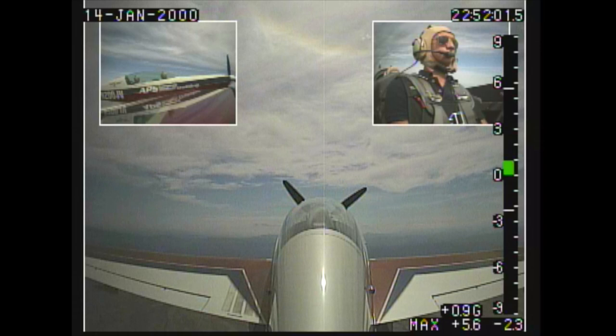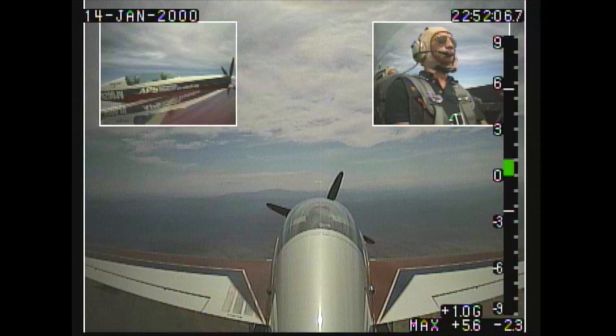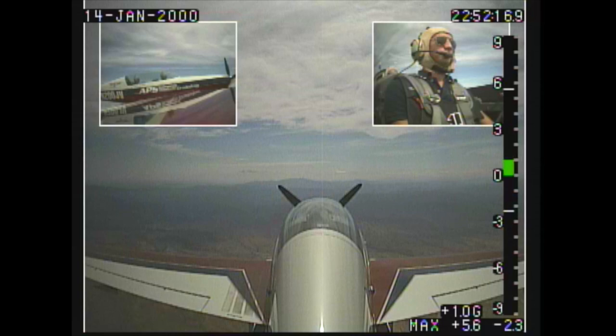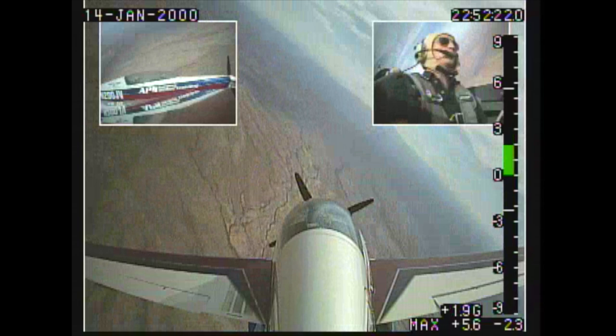We're going to do an accelerated stall — follow through with me on the controls, because I want you to feel what I'm doing. Okay, so the power's coming in, and as I get to about 110 knots, I'm going to pull the stick back quickly and stall it, and I'm going to kick right rudder. One, two, three.